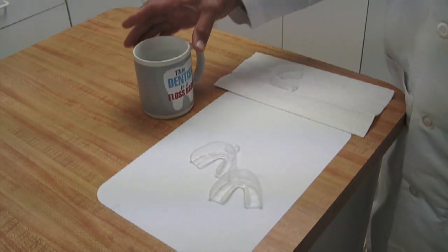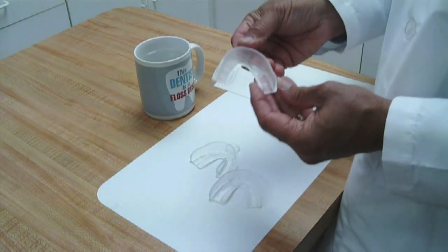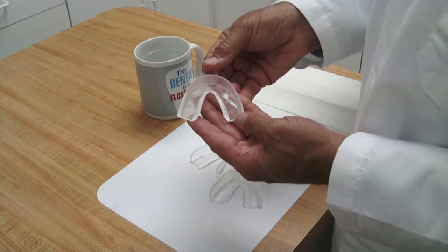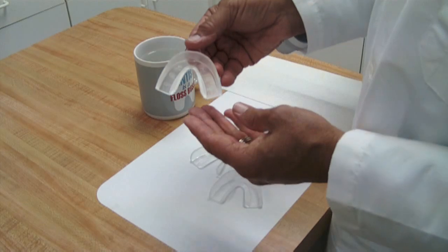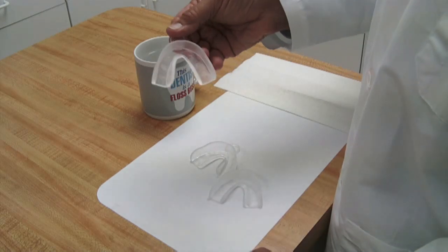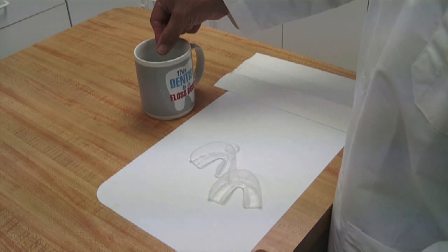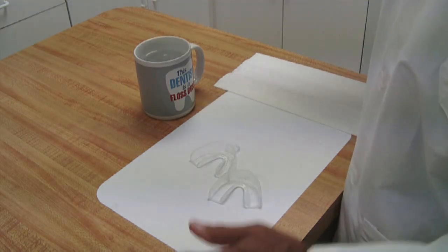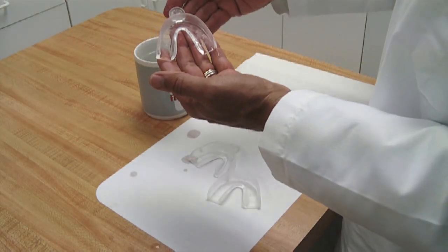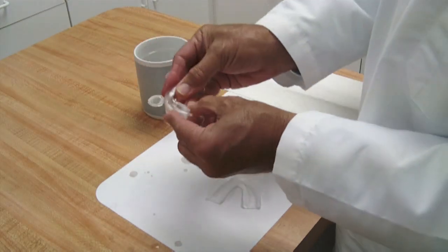I've just taken some very hot water — it's about 157 degrees out of the insta-hot. I'm going to show you what characteristic needs to occur in the tray in order to get adequate molding in your mouth. When you place this tray in hot water, if the water is not sufficiently hot, it will not droop. We can set this in here for several seconds — as you can see, it's quite hot, but the tray does not droop. It stays its normal characteristic. So 157 degrees is not adequate enough to mold this tray like you need to mold it in the mouth.